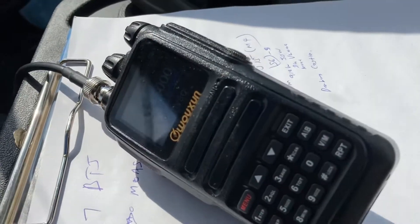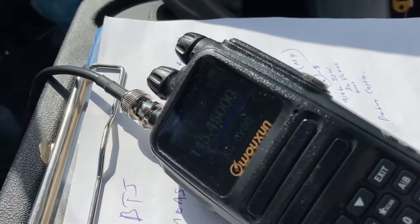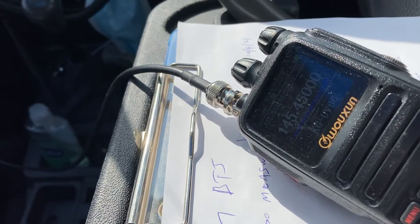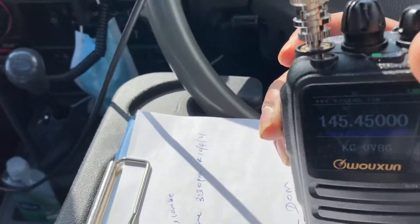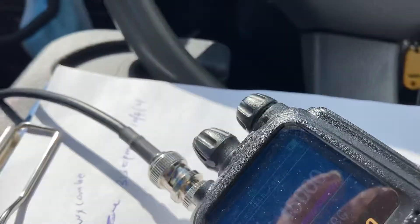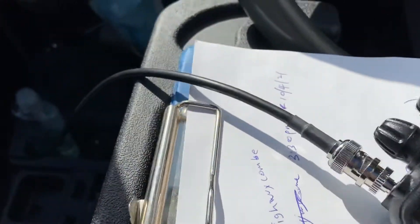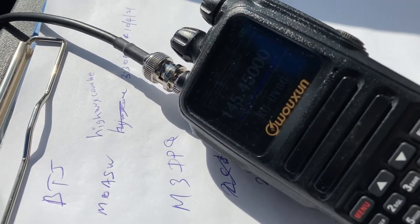The SG7900 you can use on a mag mount. I have used it on a mag mount but it was a rather large three magnet mag mount. Funny enough I used to have that on top of my Jag — I've got a Jag XJ Sport — and I used to stick the mag mount on that and yeah, that stayed on at motorway speed no problem at all, but it was a big old mag mount.